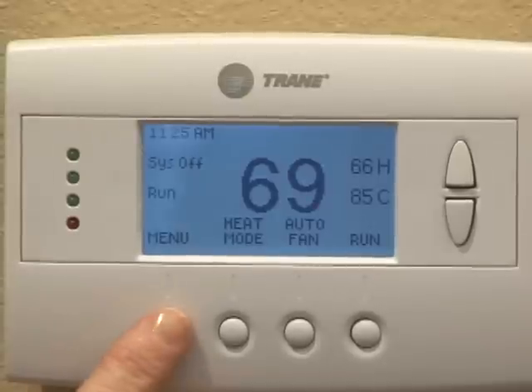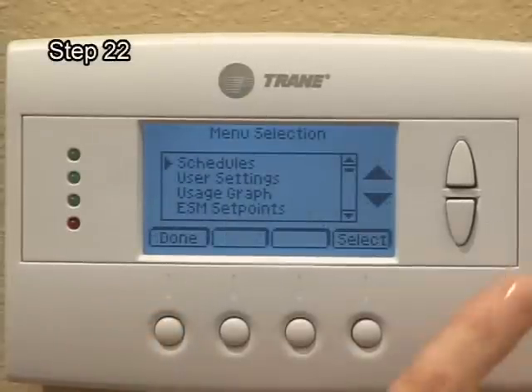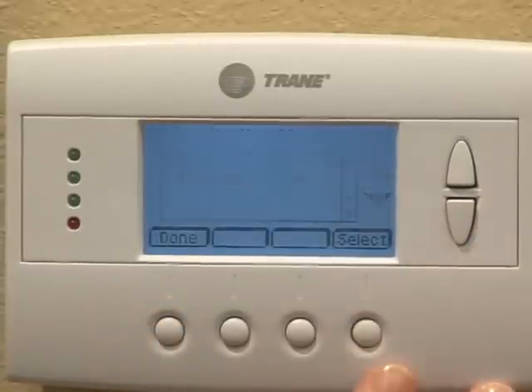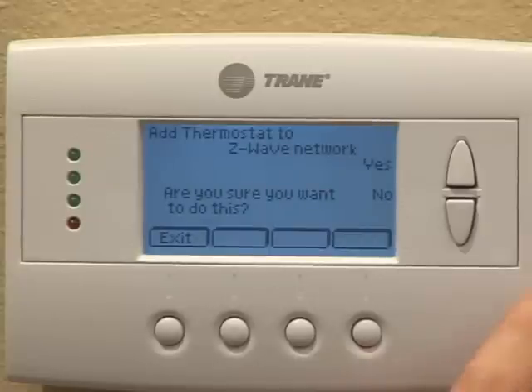Press the menu button on the thermostat. Scroll down to Z-Wave Install and press the Select button. Press Yes to enroll the thermostat.